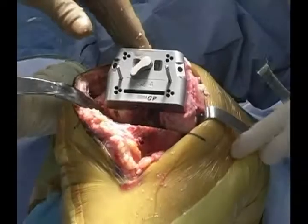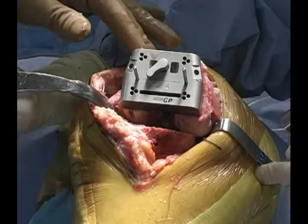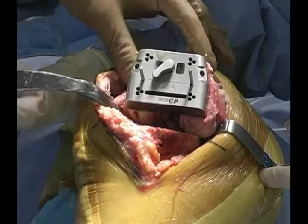Consider a one-size larger component before you make your resections. In this case we're not notching, but the stylus should help you with avoiding a notch. Unless you translate the block further posteriorly, you may consider upsizing the block one size to assist with minimizing the risk of notching.